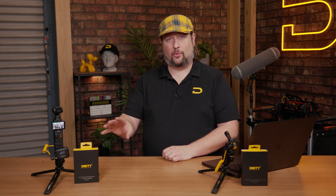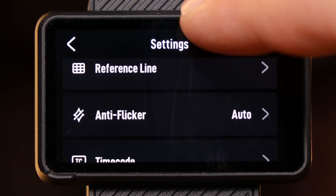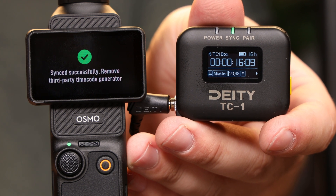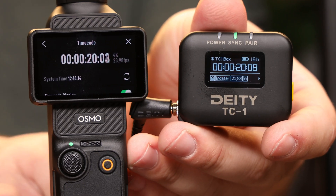You can also use it with DJI products. If you're on the Osmo Action 3, Action 4, or the Pocket 2, all your devices can now enable timecode. Go to your system settings, go to timecode, and as soon as you select it, it's going to see the timecode coming from the TC1. As soon as it syncs up, it's going to tell you to unplug, and now your DJI cameras have locked timecode with the rest of your ecosystem.